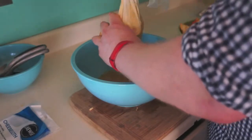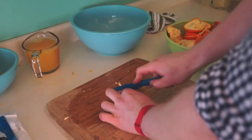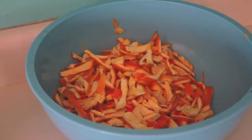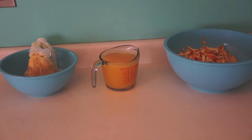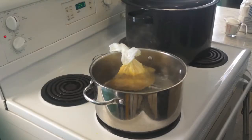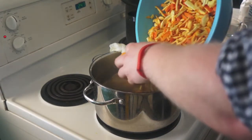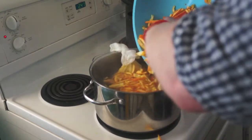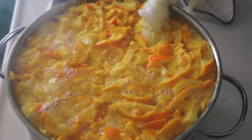Take the orange rinds and lemon rinds and slice them up. So what you're left with is your rinds, your juice, and this creepy-looking satchel of orange guts.